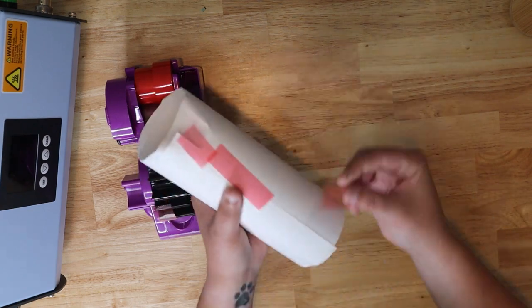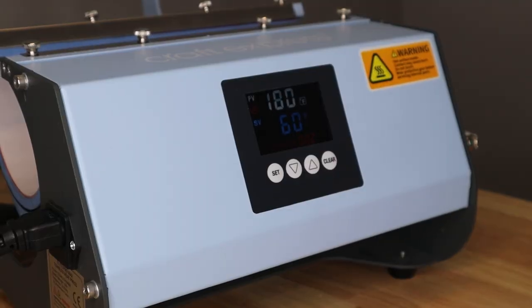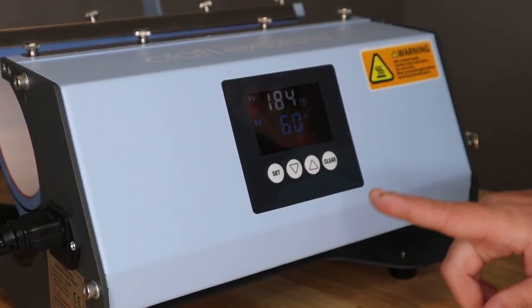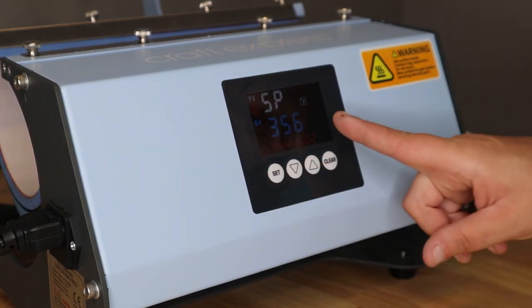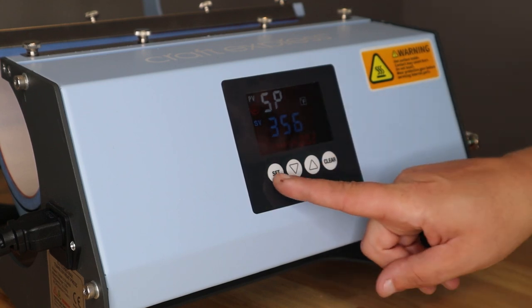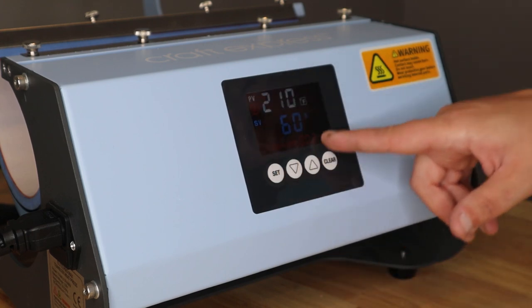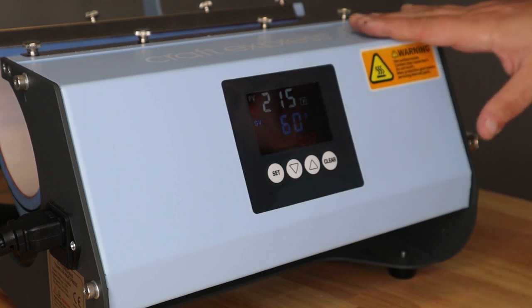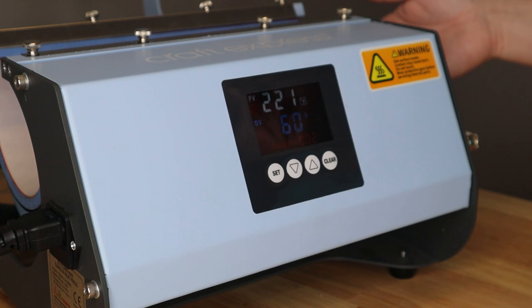Just do a couple pieces of tape to hold the butcher paper in place. Now we've turned our press on. We need to make sure we have everything set to the correct time and temperature. I hit Set — that brings up the temperature. 356 degrees is about where I want it to be. Then we look at the time, which is 60 seconds — also correct. Just hit Set again and it's going to heat up, ready to press. This heats up pretty quickly, and then I'll show you how to insert your cup into the heat element.